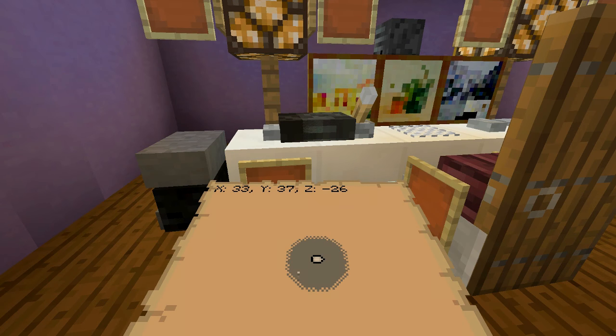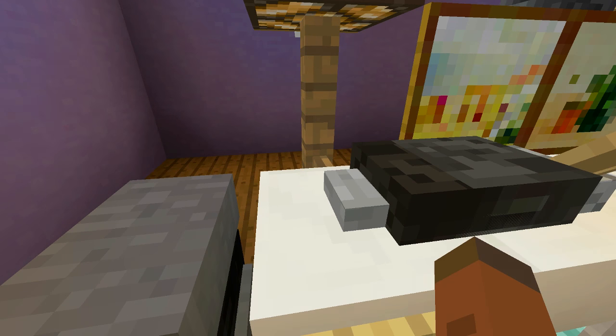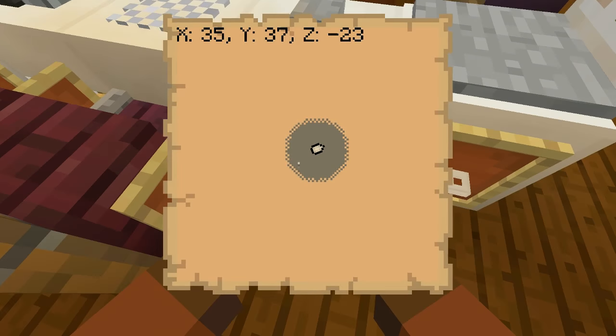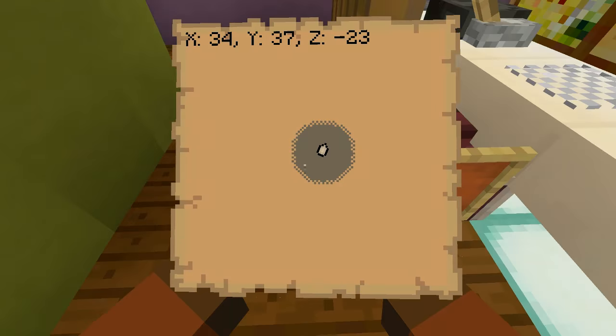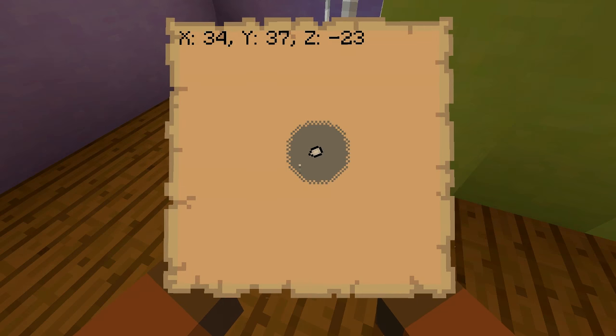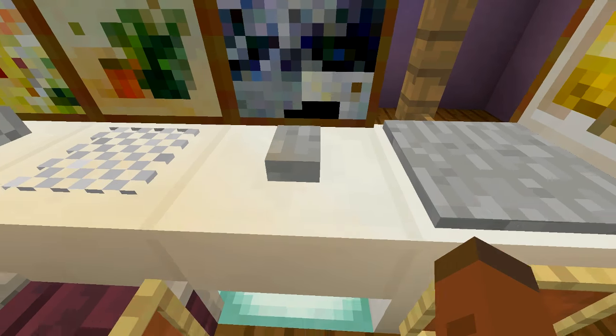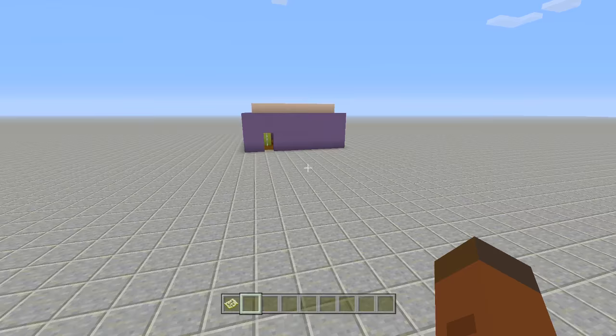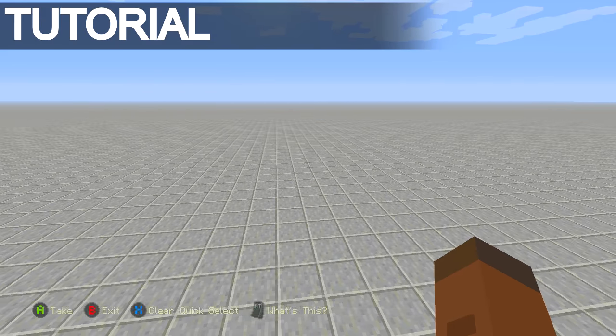Now, just giving a heads up guys — make sure if you want your mouse buttons facing this exact same way as it is right here in this video, make sure you are facing either east or west on your map. That is the only way these buttons are going to face this exact direction. So let's go ahead and start building this thing, guys. I'm just going to be building this entire thing with you and make it a lot easier.